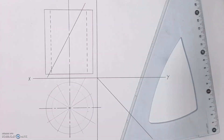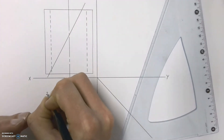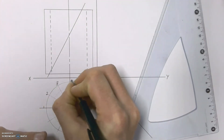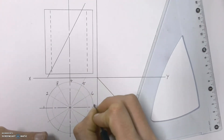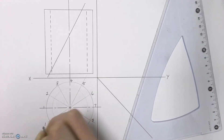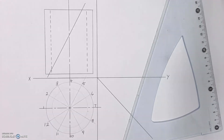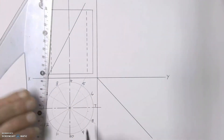Once the circle is broken up into 12 equal parts, I'm then going to label it starting with 1 and working clockwise around the circle. Once all the parts have been labelled in the top view, I'm going to project each of those parts up into my front view as construction lines.